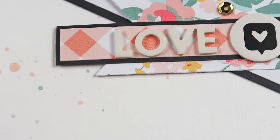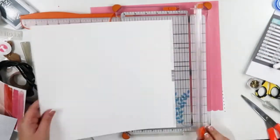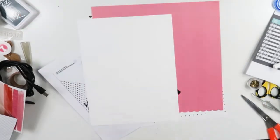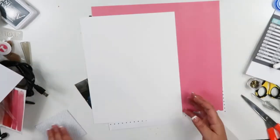Hey guys, it's Becky. I am back with another process video. Today I am going to be using Felicity Jane papers and embellishments for my layout. I am going to use a piece of basil cardstock as my background and I did cut it down to 9 by 12.